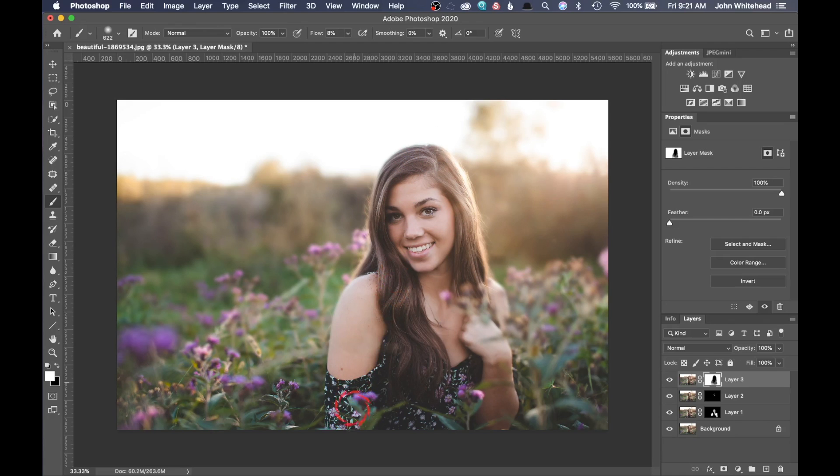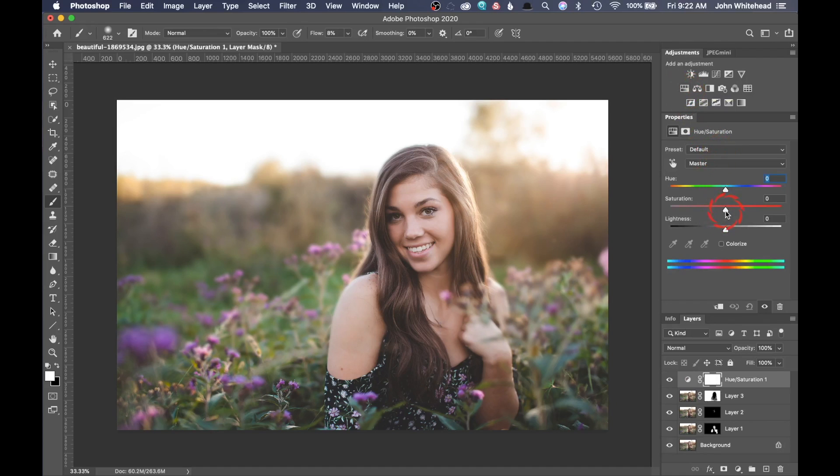The next step is we're going to increase the color. We're not really going to be increasing the color on her face too much, more in the background. We're going to make a Hue/Saturation adjustment and just increase that color a little bit. We can selectively do this — in this image I want to increase some reds, some yellows, and some magentas in those little flowers. I don't want to increase the greens because they're not really necessary. We're just looking to increase color in the reds, yellows, and magentas. We'll leave that on the whole image — if we need to paint that out later, we can easily do that.